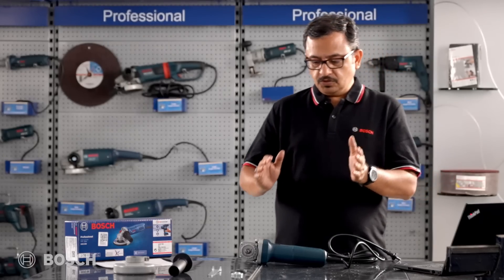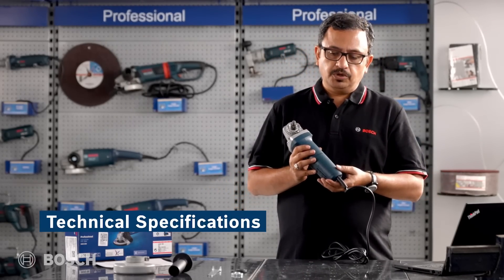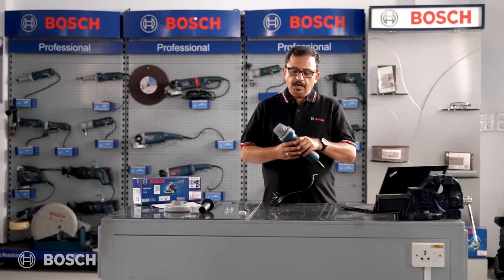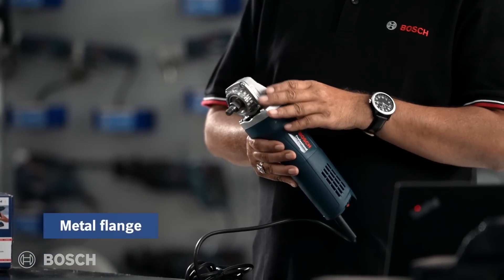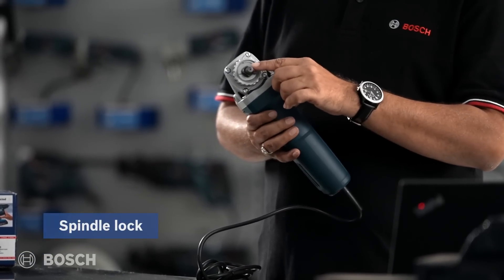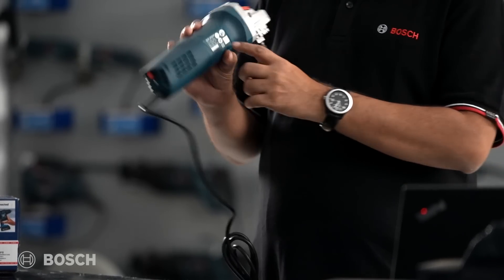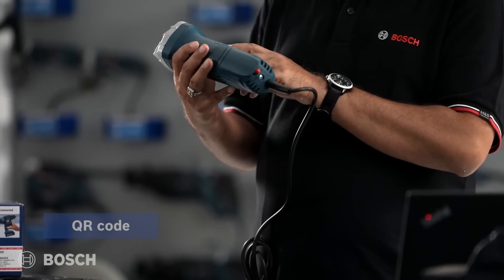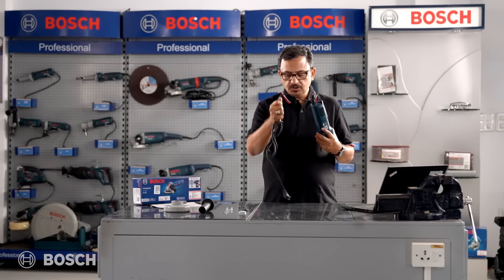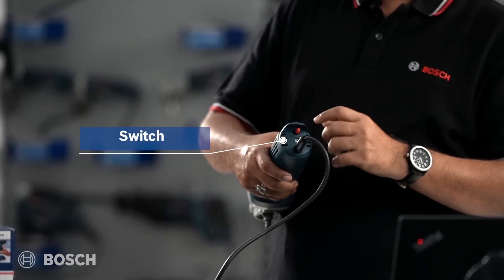Now we'll talk about the product and its technical features. On top is the metal flange, and this is the spindle lock. This is an M10 spindle. Bosch stickering is on this side, and the QR code along with the serial number of the product is also available here.